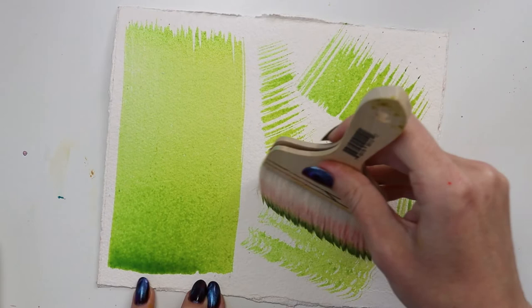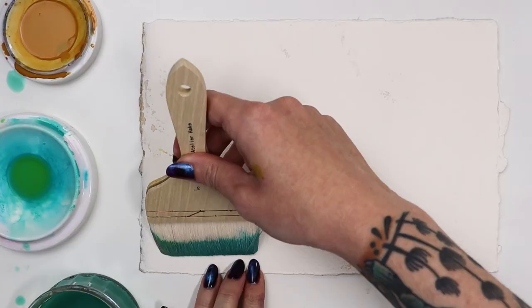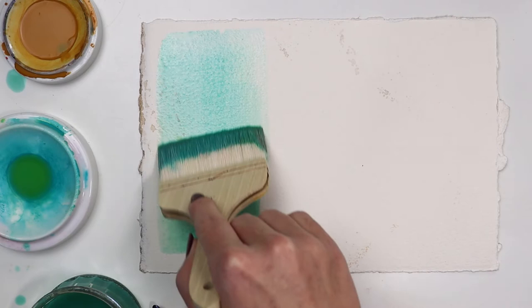Working with a short handle feels different from a standard brush. Being close to the painting surface lends itself to textural strokes. Even dry brush blending is possible with this tool.